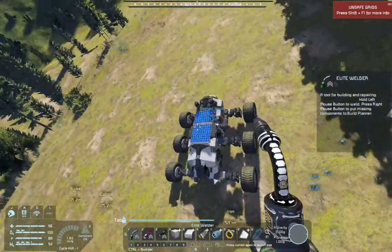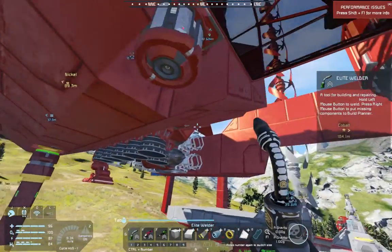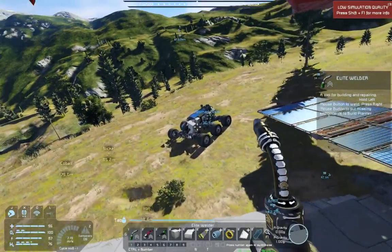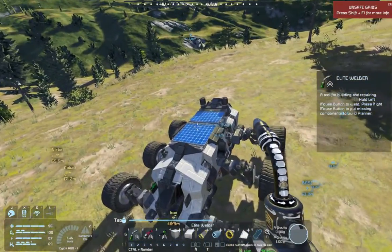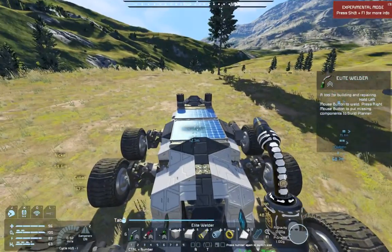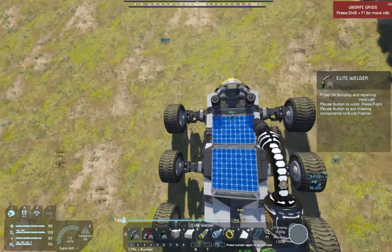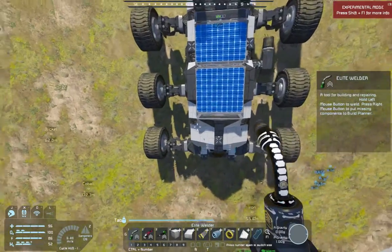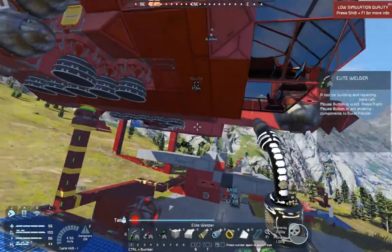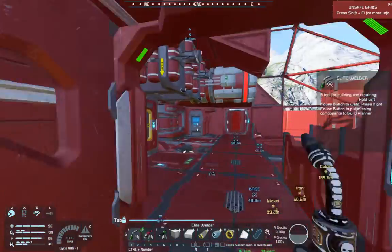Other things we could do with the rover: equip a landing gear in the front here, put our foot very very gently down on the rover top, and pick it up. It's also equipped with parachute hatches set to open at one kilometer - there are two in the back and one in the front, marked with little X's - so we can drop it on another planet. That's another great way to use large ships set up like this one.